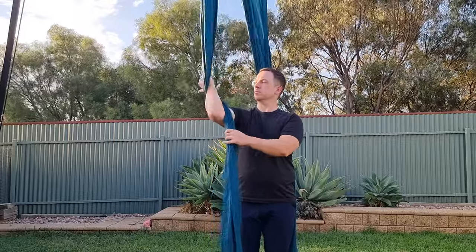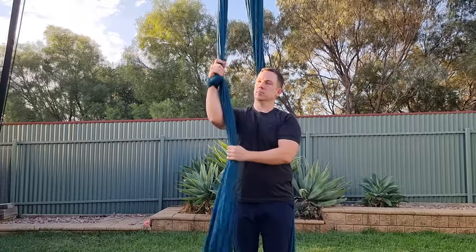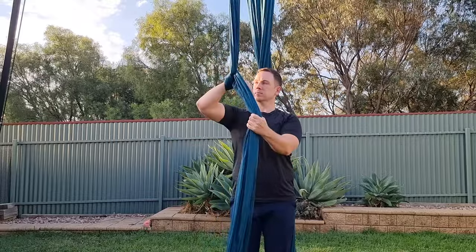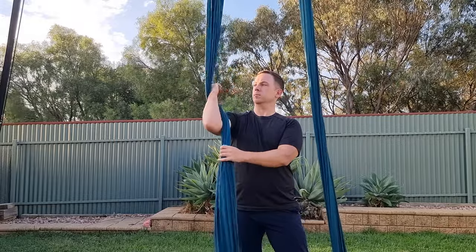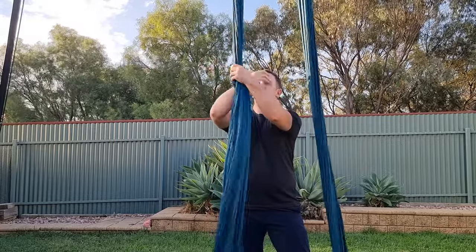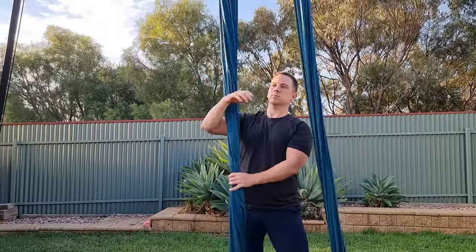Wrist locks can be a little uncomfortable when you're first learning, much like everything else in aerial. But one thing you can do to make it as comfortable as possible is to wrap with a flat silk. If the silk is twisted in your wrist lock, it's going to hurt a lot more.